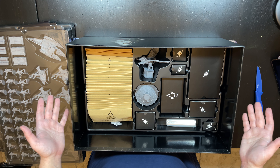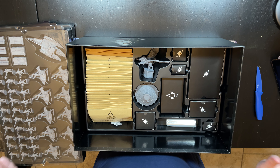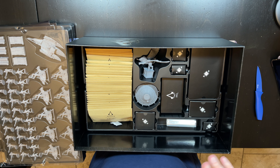This is basically everything that's come in the Assassin's Creed Brotherhood of Venice Kickstarter. If you like this video, please like and subscribe, and please take a look at our other videos. Thank you.